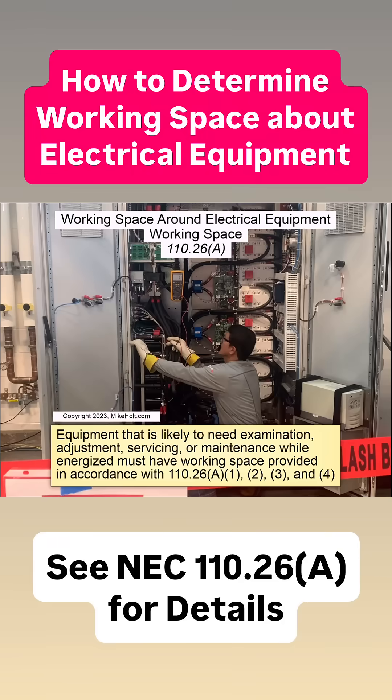Hey, Mike here, MikeHolt.com. Let's take a look at our code books, 110-26A. Very important topic: working space around electrical equipment.